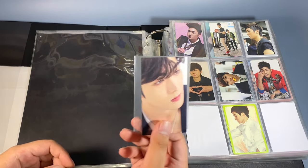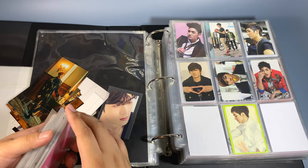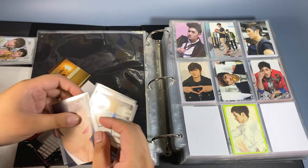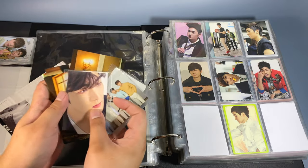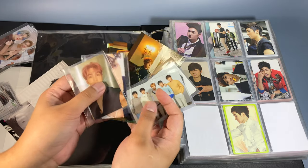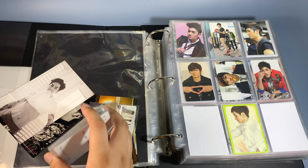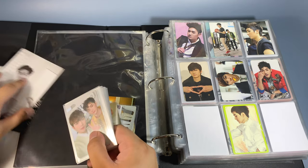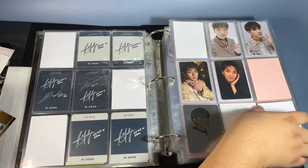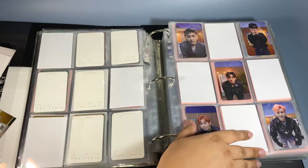Those are the After School cards. Next is NU'EST. I got a Peco Drive card here just because I bought the Drive album — it was a Peco bundle, but since it was just like 200 yen more than the normal Drive album-only listing, I got it. So yeah, I got these from that listing plus another card.